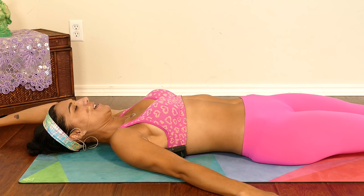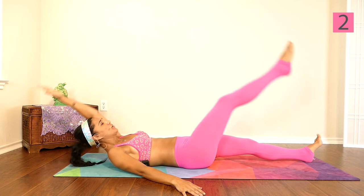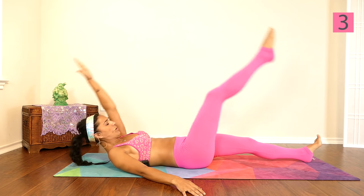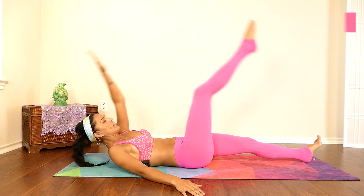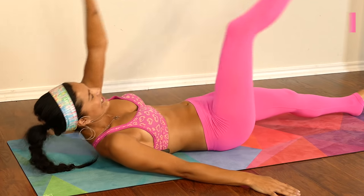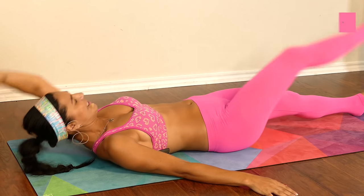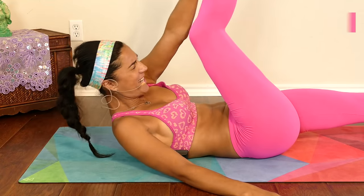Let's switch sides. One — keeping that intensity going — two, three, four, five, six, almost there, seven, you got this, eight, nine, one more, and ten.